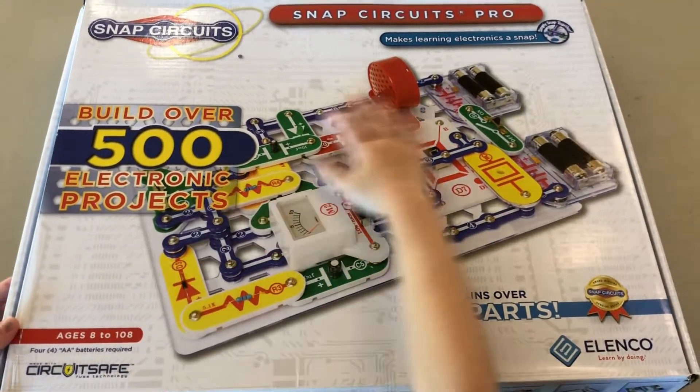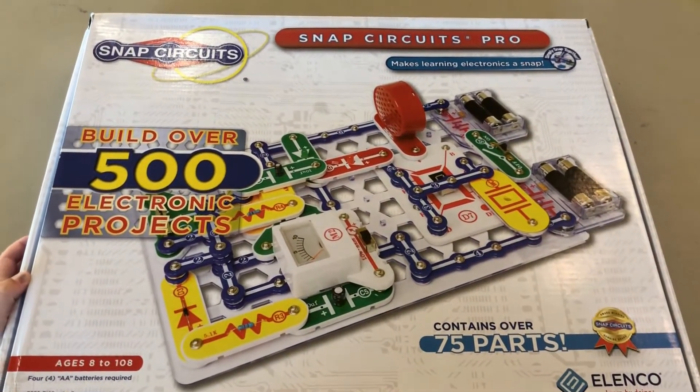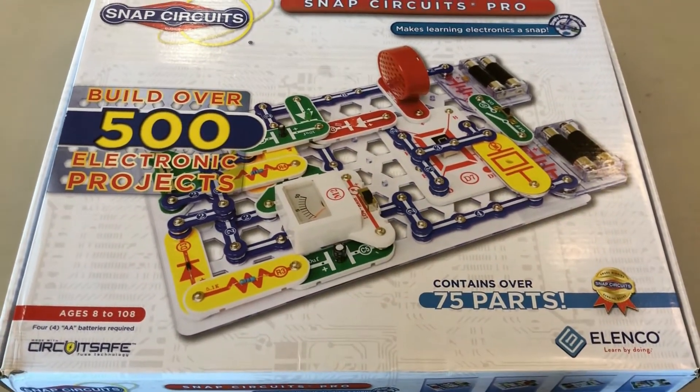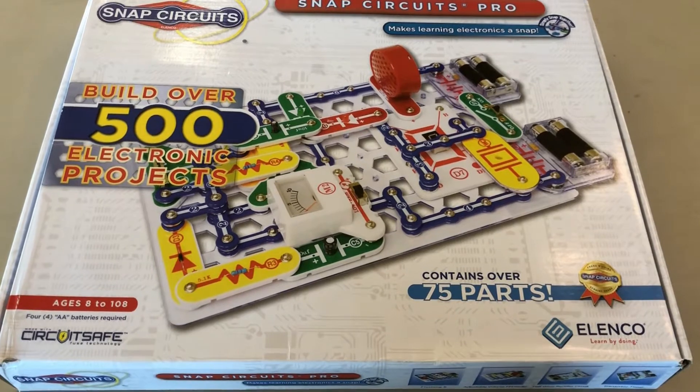Hello. Today we are going to do our Snap Circuits set. As you might know, there are three, and we are doing number one today.